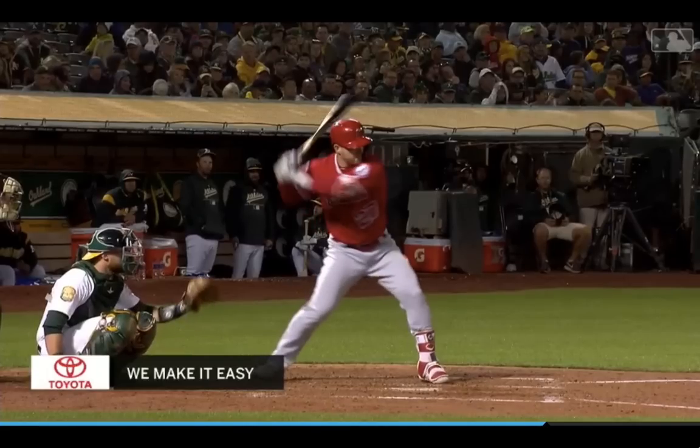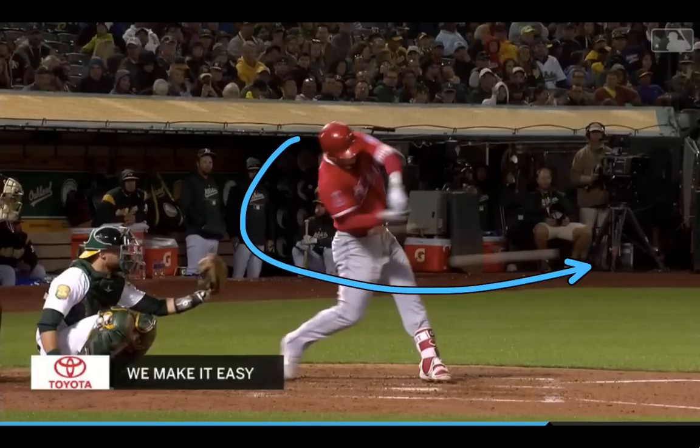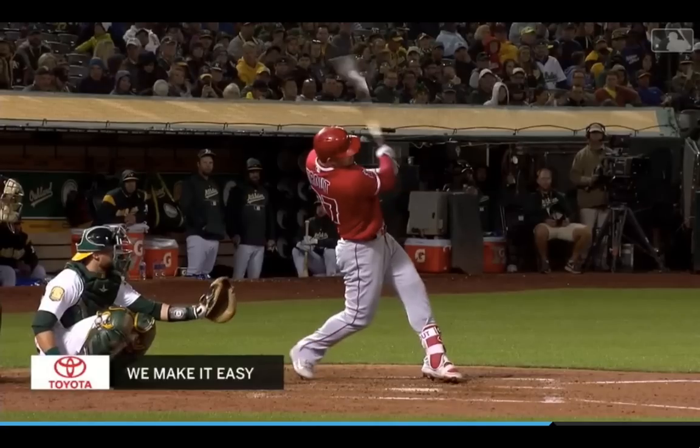He gets to his good launch position and he's on plane early. Back here a lot of hitters go straight towards the ball, which is going to make it hard for your timing and you're not going to be very powerful. Working back here and then getting on plane and extending through is going to give you the most power and contact rate.